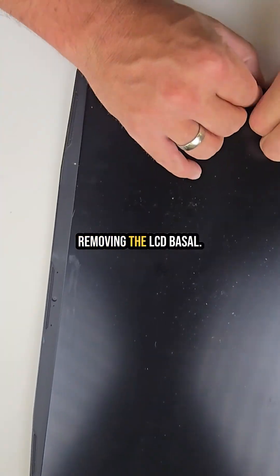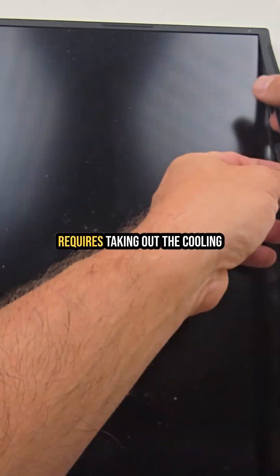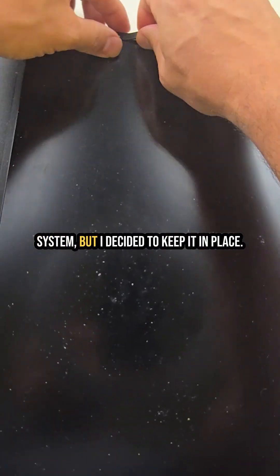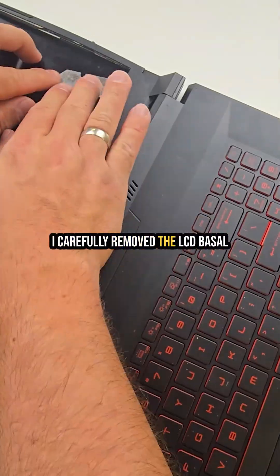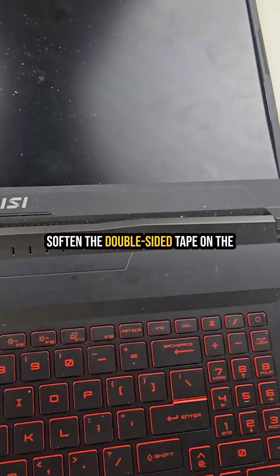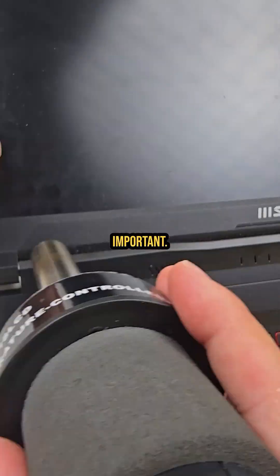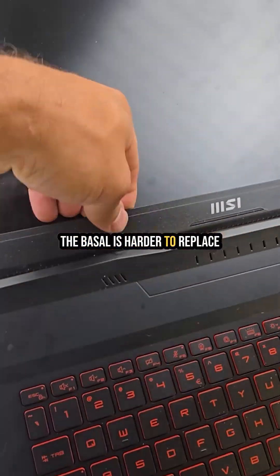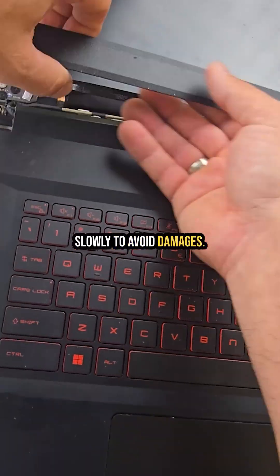Step 3: removing the LCD bezel. Normally removing the LCD assembly requires taking out the cooling system, but I decided to keep it in place. I carefully remove the LCD bezel with my fingers and a heat gun to soften the double-sided tape on the sides and especially the bottom. Important: the bezel is harder to replace than the screen, so work slowly to avoid damage.